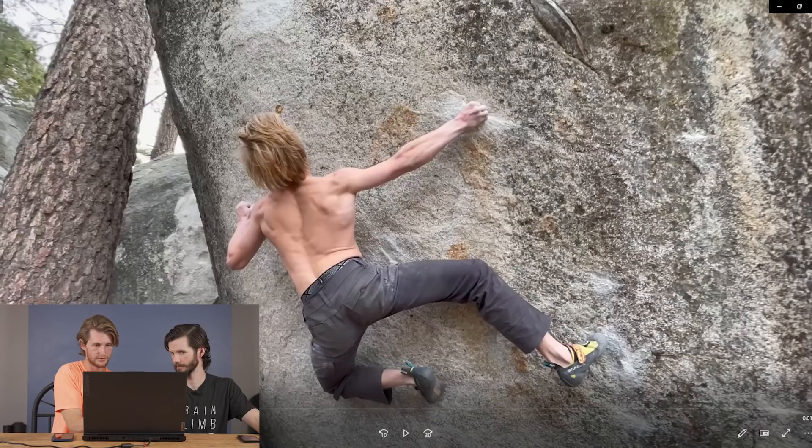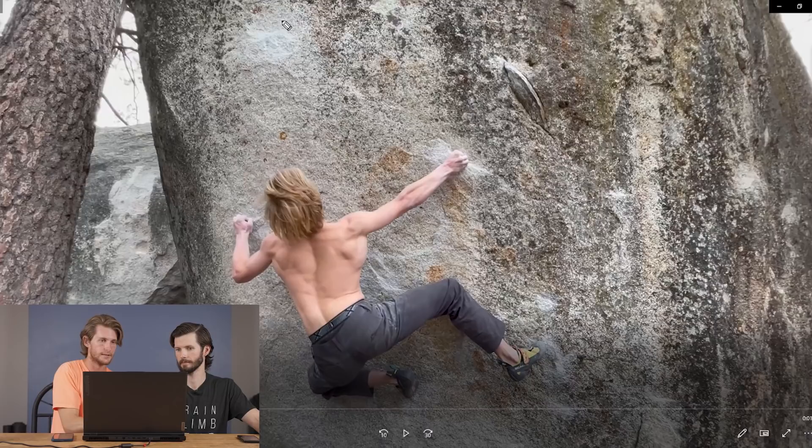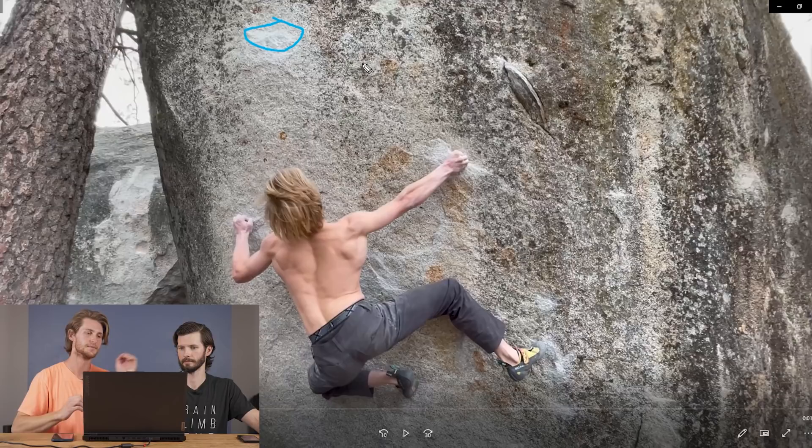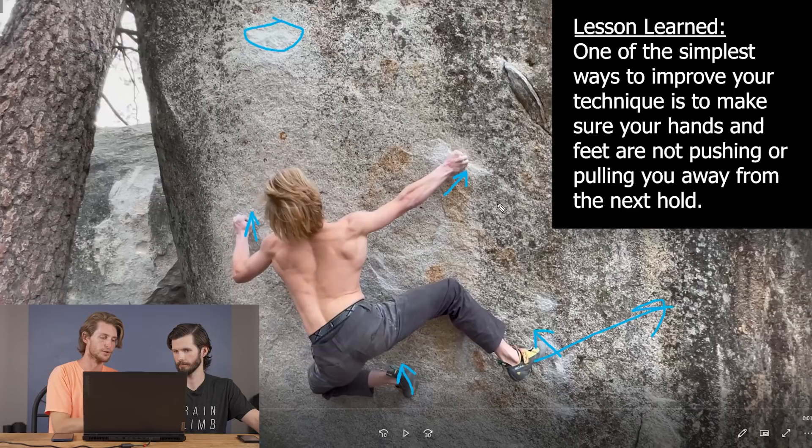He gets this foot way out and this weird left foot super bunched up right underneath him. He's going for a hold up here — probably a half-pad four-finger crimp. It's well-placed and in the direction you want, but it is small to be hitting dynamically. Let's look at his direction of force. This foot is pushing him up there, this hand is pulling or at least stabilizing him, and this is going to pull him up — the left foot is mostly just stabilizing his body on there. His extremities are pulling or pushing him in the direction he wants to go — nothing is particularly working against him. I'd say he's doing a solid job there, obviously, because he does hit the move.